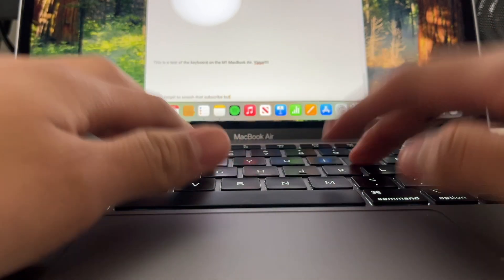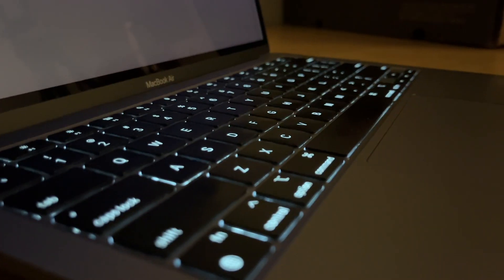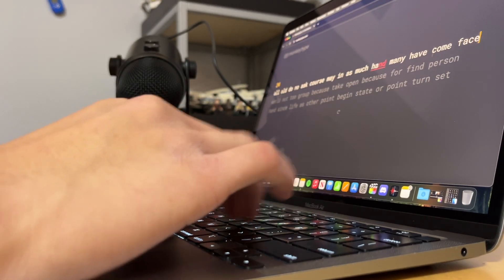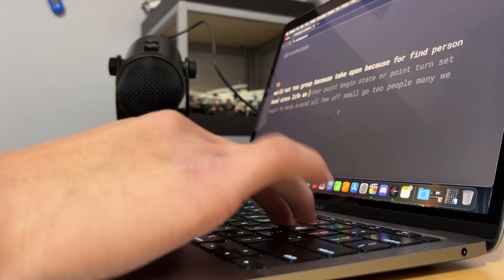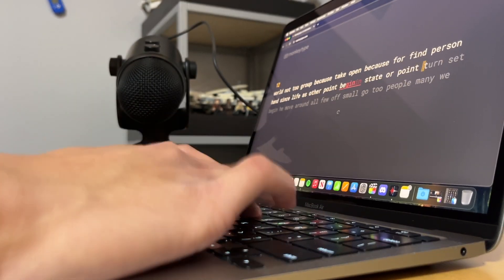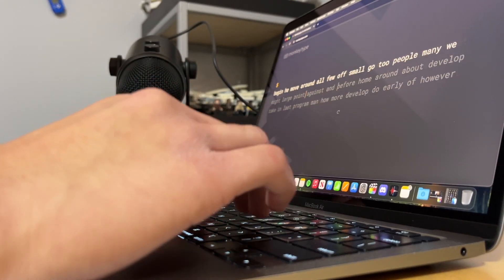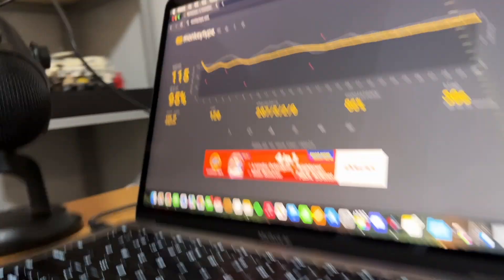I've used it to write essays and basically every single script for these YouTube videos since 2022. Also, it's backlit, so you can use it in the dark. Overall, the keyboard is great. No complaints other than the keycaps wearing down, but that's more of a cosmetic issue than anything and it doesn't affect the keyboard's actual usage.